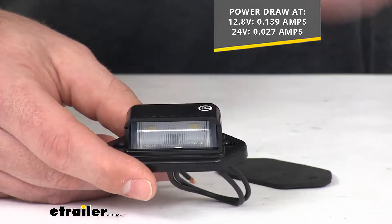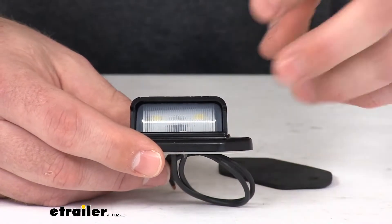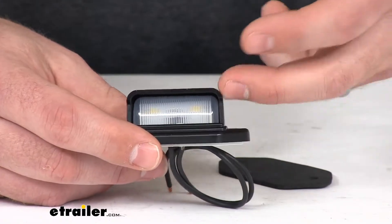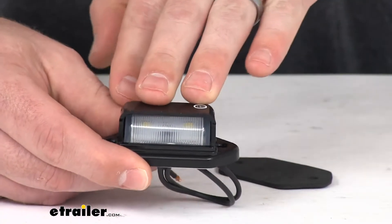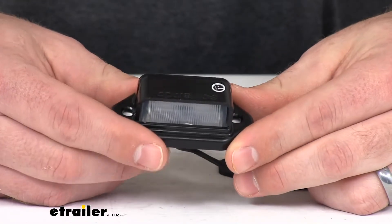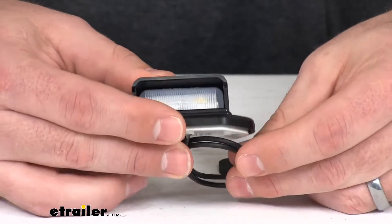And it's still going to provide a nice bright light, which I'll show you here in a moment. The LEDs don't have any brittle filament in them, so you're not going to have to replace the bulbs. They last about 50 times longer than your incandescent lights. This one comes with a lifetime warranty on the LEDs, so they just don't go out like your incandescent bulbs.